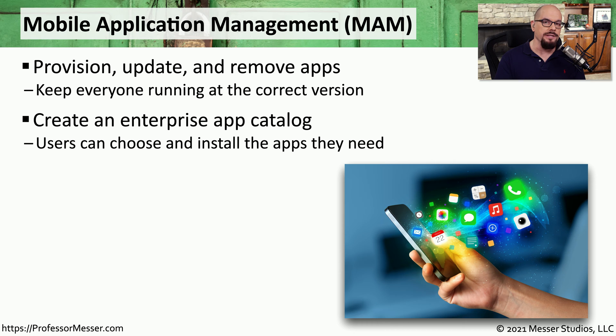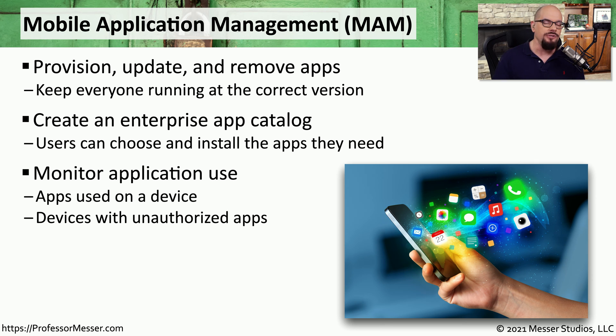For example, your organization might maintain an app catalog that's specific to your enterprise. You can connect to your corporate app catalog, download the applications that you need to use as part of your job, and those will then be available on your mobile device thanks to the use of your mobile application management. The administrator of the MAM can also monitor how the applications are being used and if there are any problems with the applications.